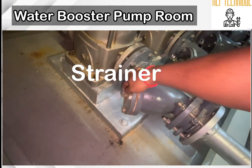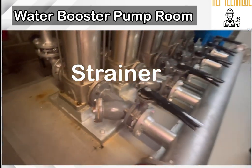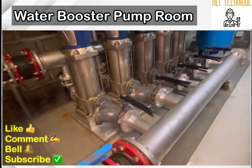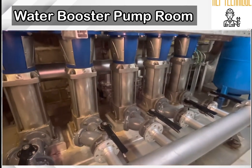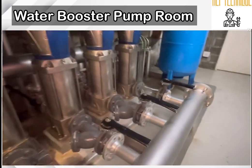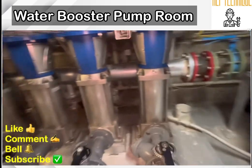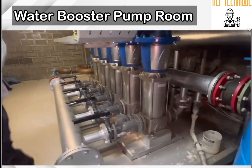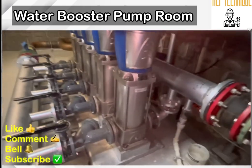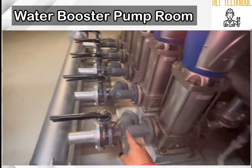During the PPM (planned preventive maintenance) we have to open the strainer — there is a nut bolt you can open. There are five pumps in total: three will be running continuously and two will be in standby mode, meaning all five pumps will not work at the same time.